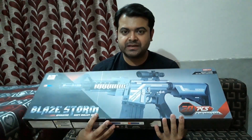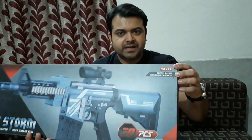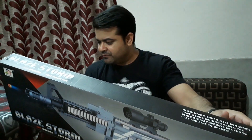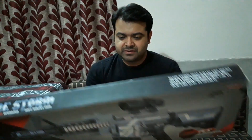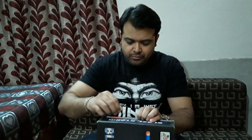This is the back of the box, and here you can see that the age rating is 8 plus, so kids above 8 can play with this gun. First of all, let's open this. Let me tell you the price — I bought it from a local toy store and it cost me only 1,500, which is cool.